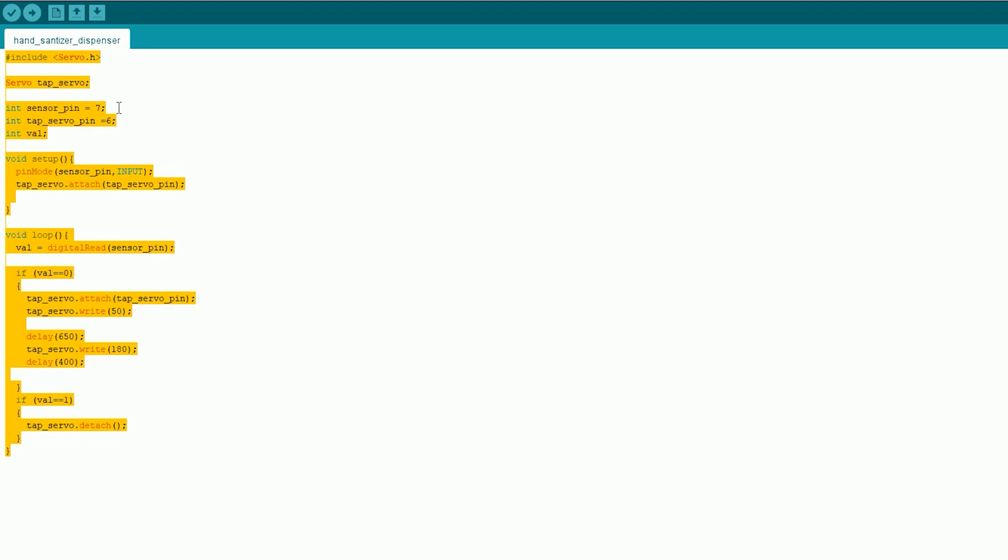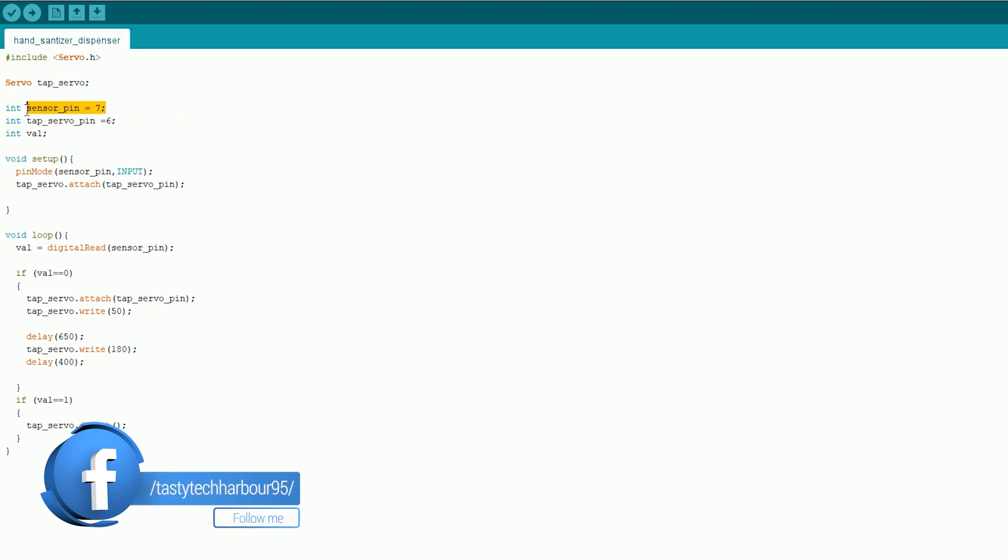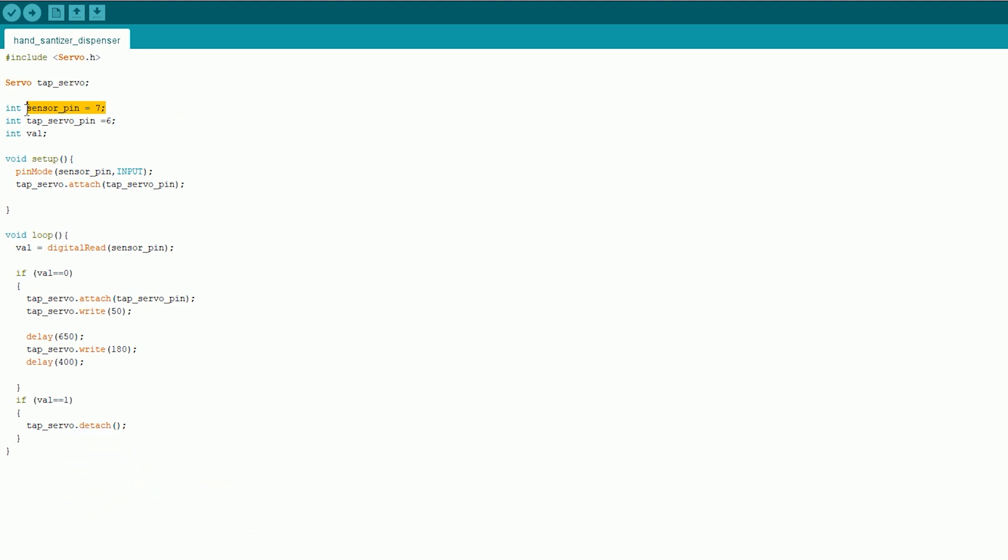The signal pin of the servo motor is connected to the D6 pin. The IR sensor which is mounted uses 3.3 volts, which is available on the Arduino Nano. I have connected the 5 volts pin to the servo motor, so the servo motor is running at 5 volts. In the main loop, if the value is 0 — that is, if there is any obstacle in front of the IR sensor — the motor starts rotating in the clockwise direction for 650 milliseconds at 50 values.